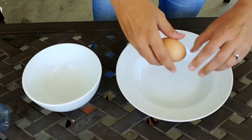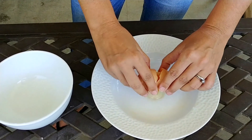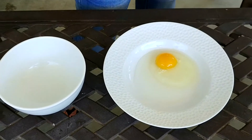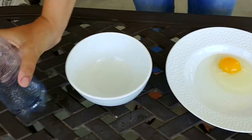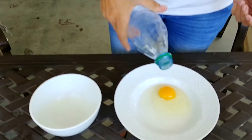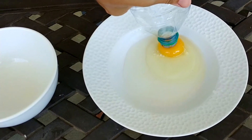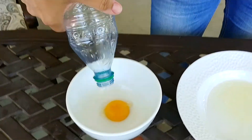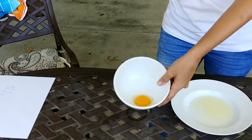First thing you're going to do is break your egg into your bowl. Be careful not to break the yolk. Then you take a plastic water bottle and you gently suck it up into the bottle and you've got your egg yolk. That's my life hack.